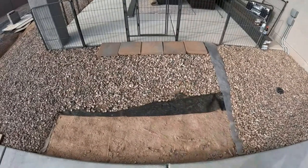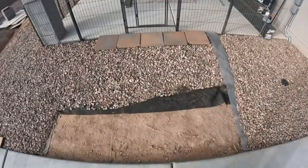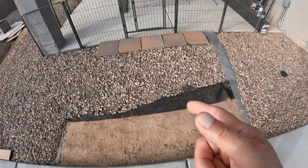What you're looking at is where the pavers are going to be installed this morning. We'll go ahead and move the aggregate back, take some compaction sand, level out a bed, and install these pavers lickety-split.